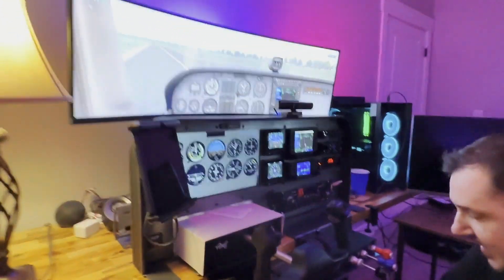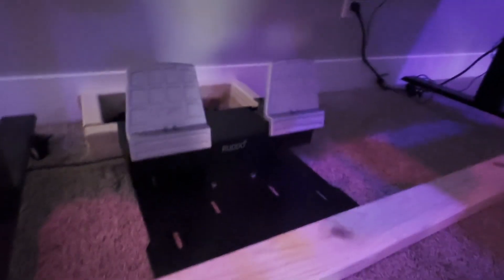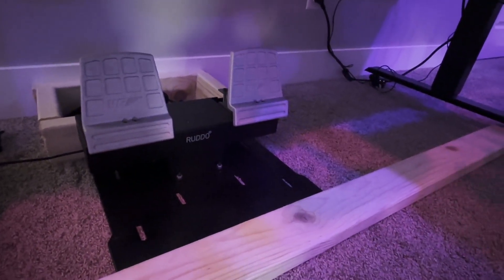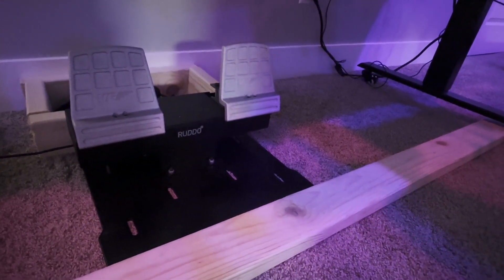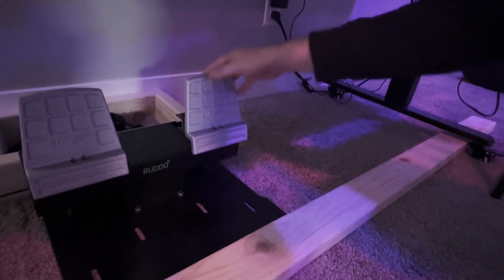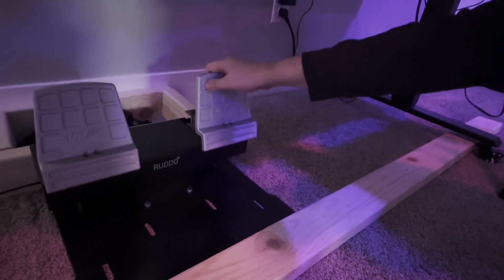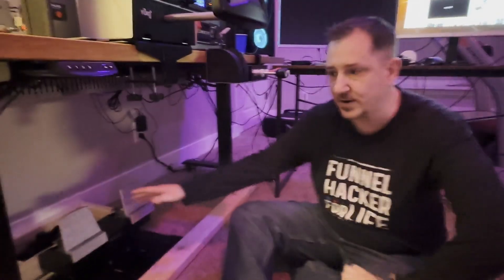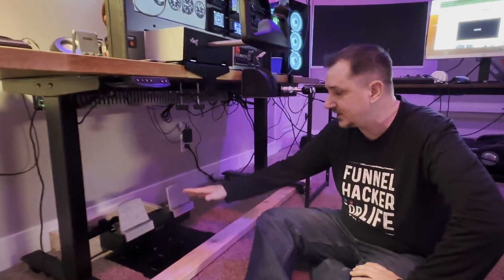So down here we have the Rutto. This was one of the last things we added because I just didn't use rudder pedals. But I was putting together the Yoko Plus and the Vernio Plus, so let's get the Rutto Plus and see what that does. These are very tight, but they're made of solid — I don't even know — some tungsten-like metal. They are solid. They're not going to break. They're not made of plastic. This one's going to be the most complex of all things.